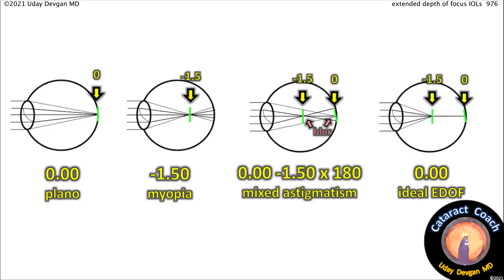Let's look at a few examples. On the left is plano — light focused right on the retina. The second one is minus 1.50 myopia, with light focused in front of the retina. The third image shows patients with mixed astigmatism; these patients often go around most of the day without glasses because there are two distinct focal points — one at plano and one at minus 1.5 — but with associated blur. On the right is the ideal extended depth of focus lens, giving a very clean focusing range from plano to minus 1.5, which would be very suitable for most patients — though of course that's ideal and theoretical and doesn't really exist.